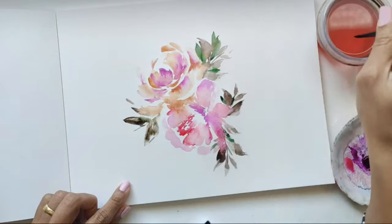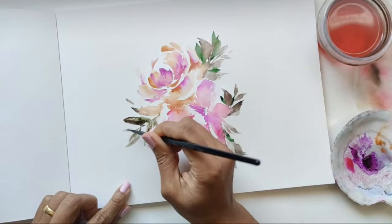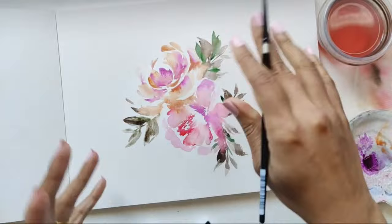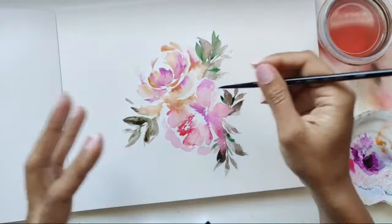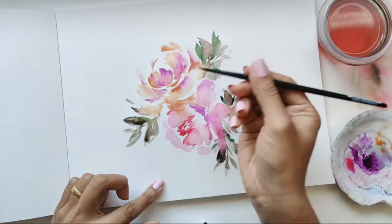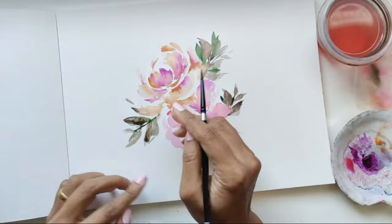I don't know if any of you are fans of resin artwork or alcohol inks, where everything kind of just flows. Normally people take three really bright colors and then a black, and you'll see how the black enhances the bright colors. That's typically what I'm trying to do here — getting some dark colors to really enhance the brightness of everything, and then also the white space to help enhance things. I'm going to take some green and add a line down here so that it gives me a nice blend with everything I have going on.